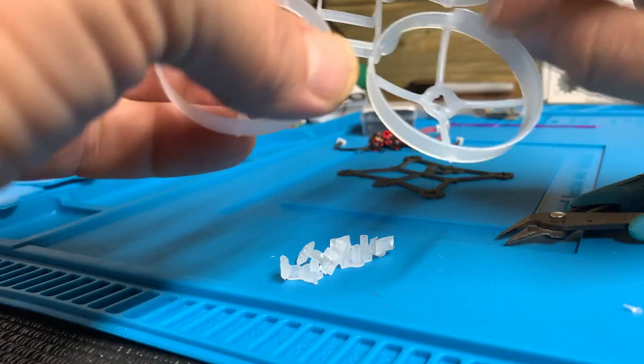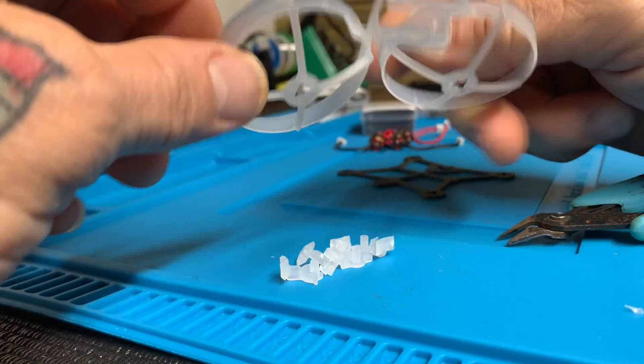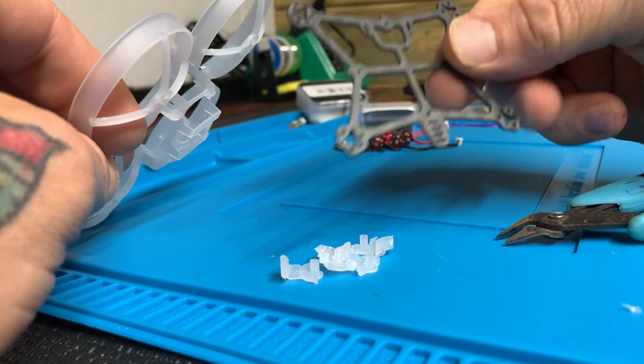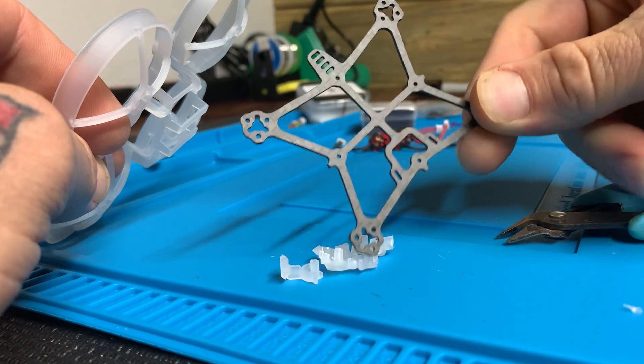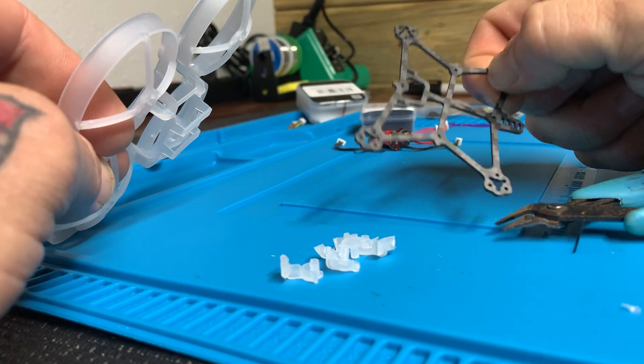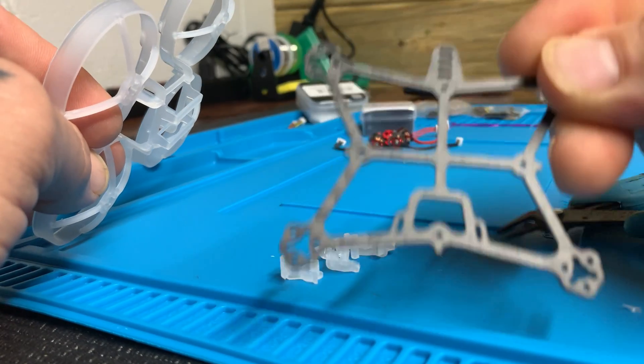I'm going to cut this battery tray out and the hoops should be loose basically after that. Then they mount to this little carbon fiber frame here. Nice little frame.